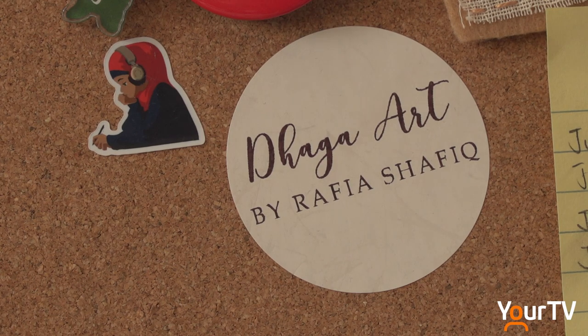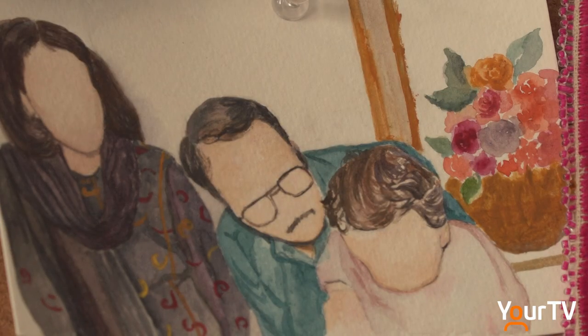A year after he passed, back in Canada she began building Daga Art, the business she'd dreamed of with her father.